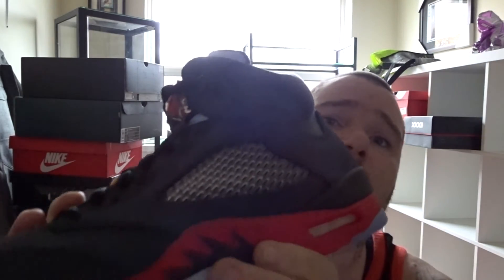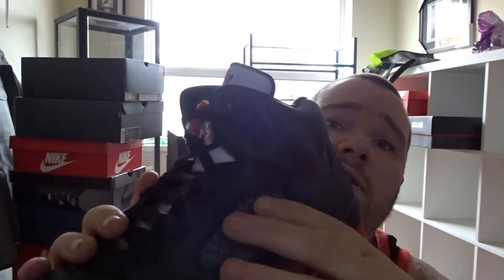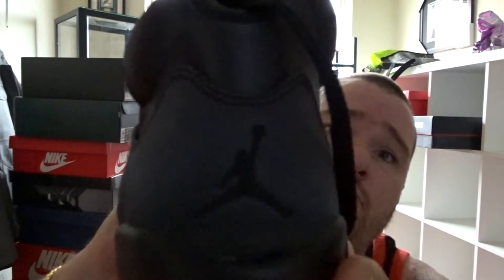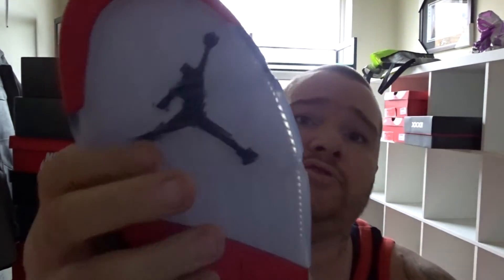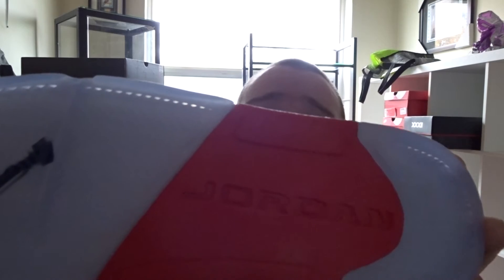On the side you got the shark teeth, and then on the middle and side you got like a grey. And on the back you got a black Jordan sign. On the tongue you have a red Jordan sign. And on the bottom of the tread you have a Jordan Jumpman sign, and on the red it says Jordan.